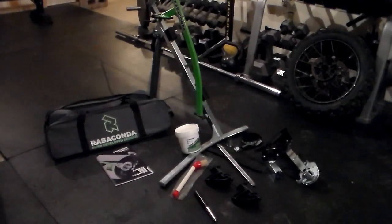Hey everyone, just got this new Rabaconda Street Bike Tire Changer I wanted to share with you. If you change your own tires, especially adventure bike tires, this is an absolute must-have.